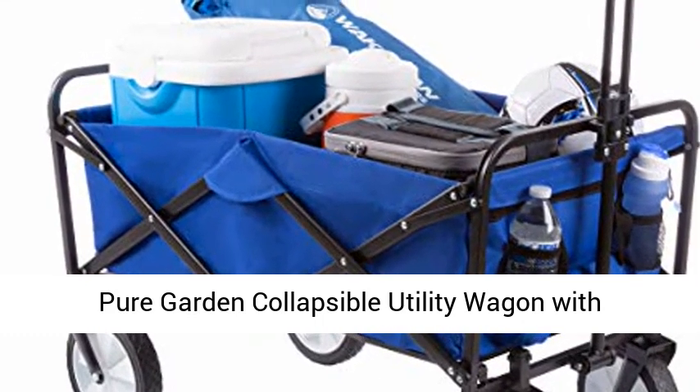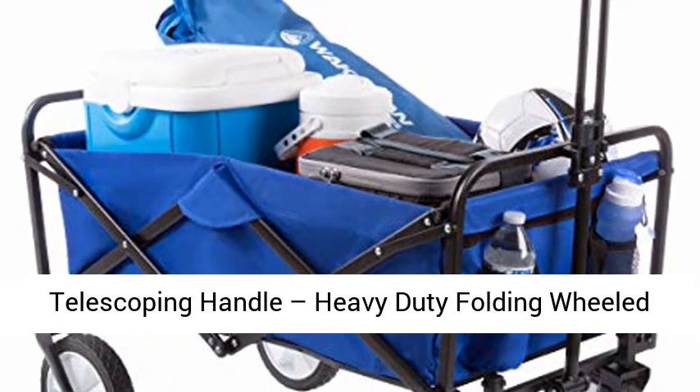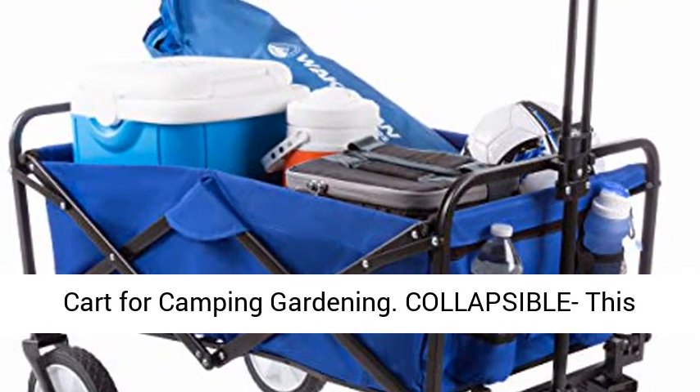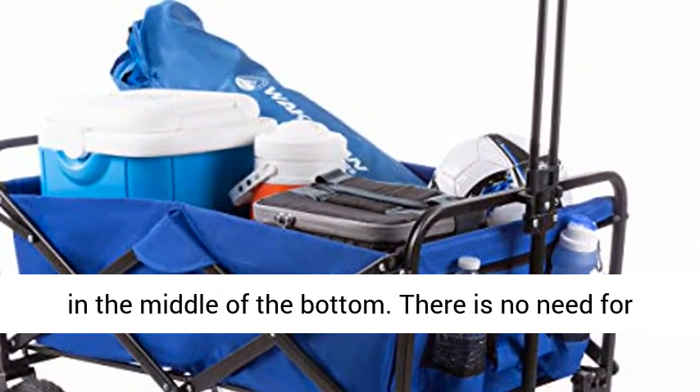Pure Garden Collapsible Utility Wagon with Telescoping Handle — a Heavy Duty Folding Wheeled Cart for Camping and Gardening. This wagon collapses in seconds with a pull of the tab in the middle of the bottom. There is no need for disassembly.